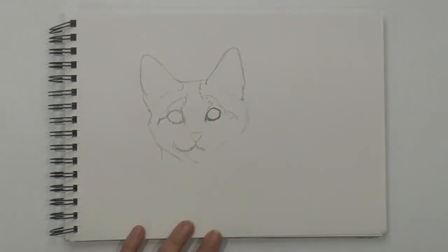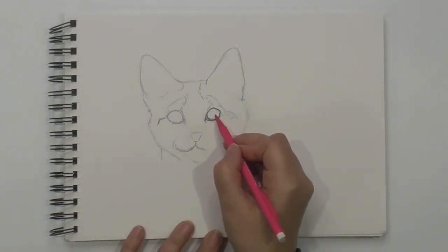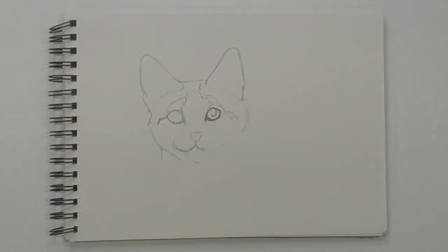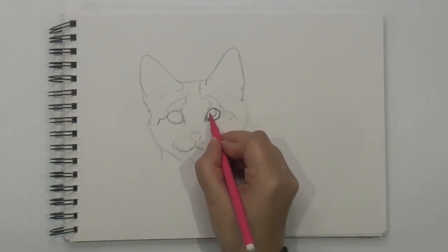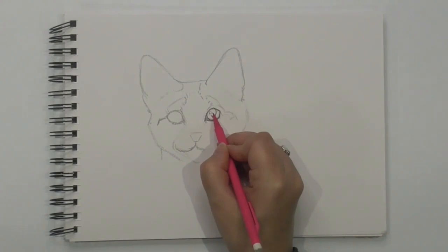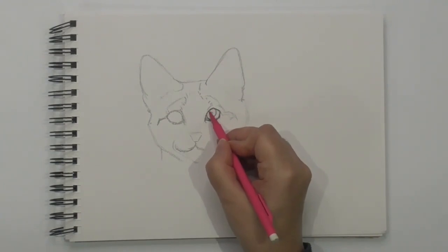Dark to here. So now we have a shape here. It comes around like that. And then there is a highlight here — I really don't want to cover this in. It's like a sliver, like a skinny sliver of pizza. And then we'll shade in. The pupils are really dark, really dark. This is why it starts looking alive.